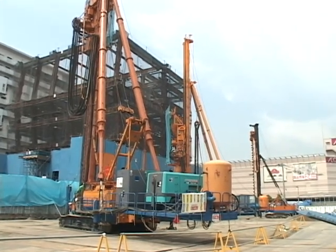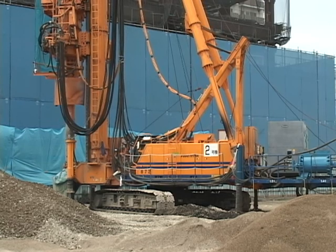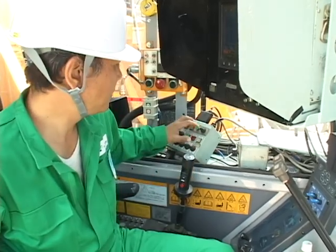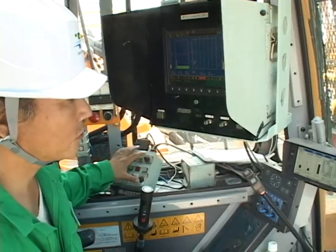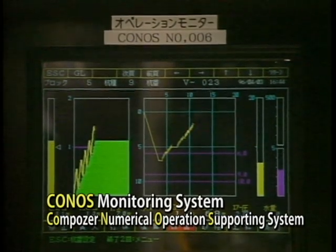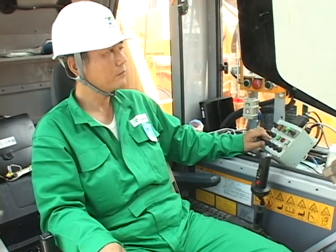Since 1995, it has been used to good effect in more than 1,200 projects. To manage the pile installation work, a highly reliable installation management system called CONOS is used. The CONOS system supplies the operator with the precise instructions needed to create reliable sand piles.